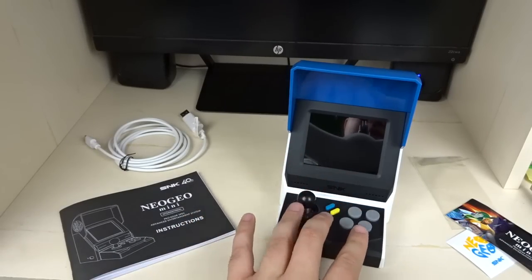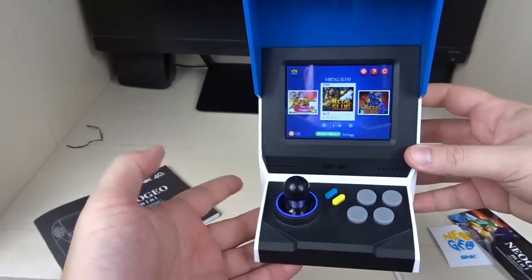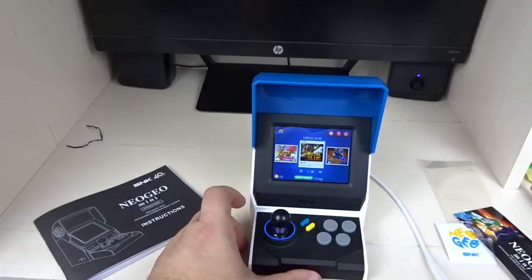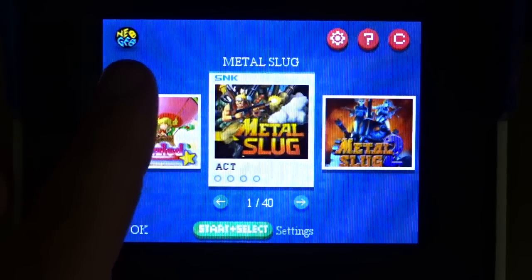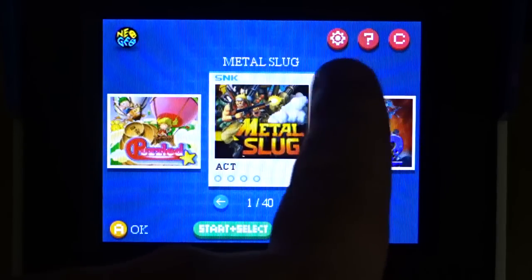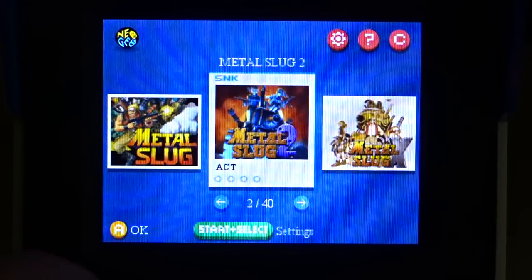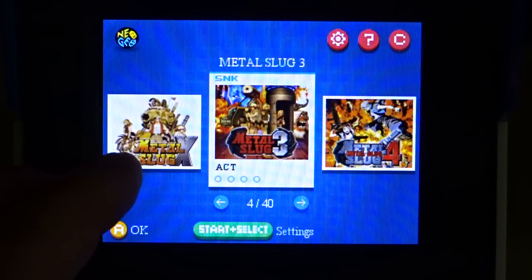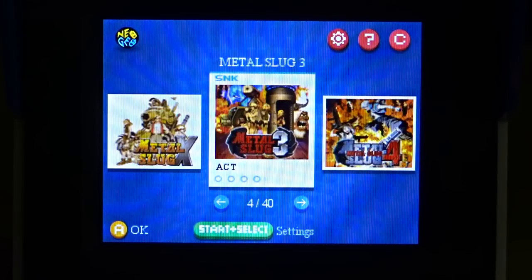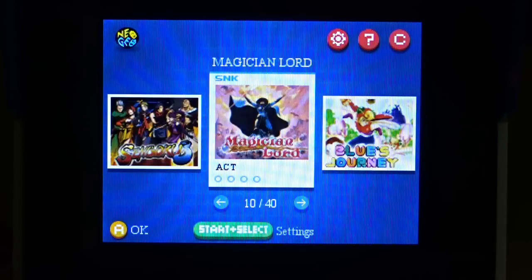We're plugged in — let's hit that button. The circle around the joystick lights up, which looks really cool. Here we go with our menu. Let me cut the lights off and zoom in. We have the list of games in the middle, a Neo Geo icon in the top left, and some options — settings, help, copyright information. There's no menu music, which is unfortunate. The background is kind of a blue grid — not great. But that sound effect is one they've used for a very long time.